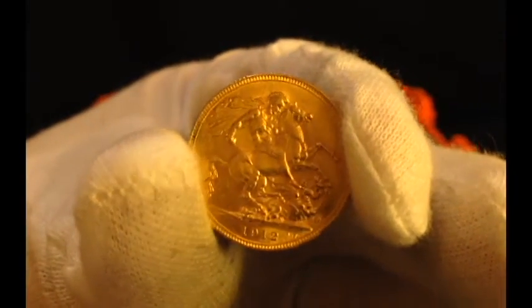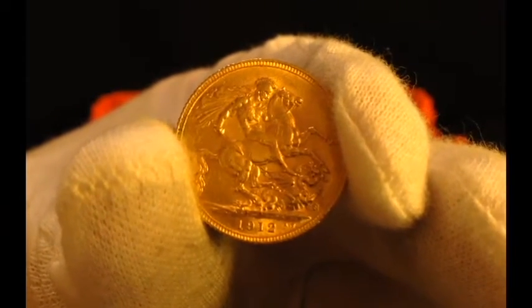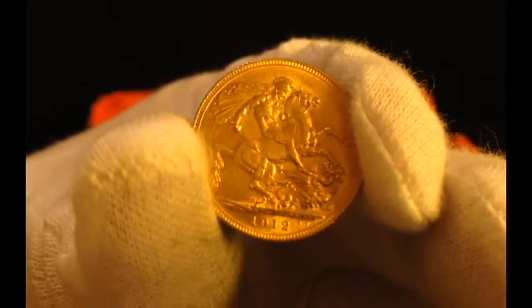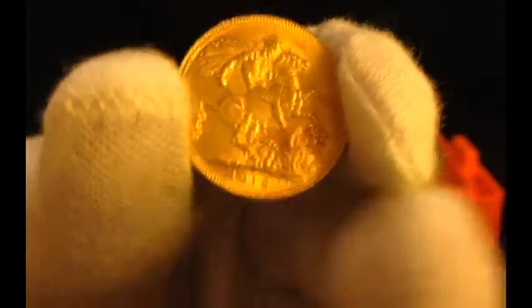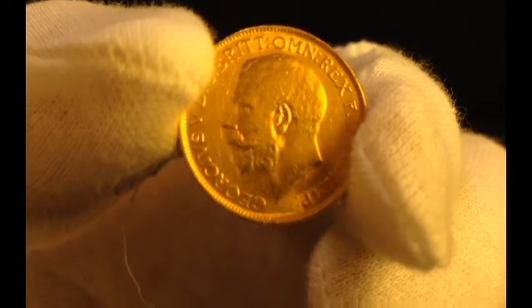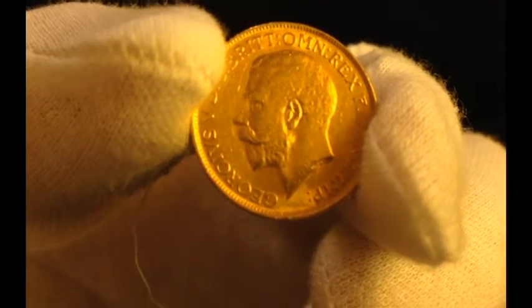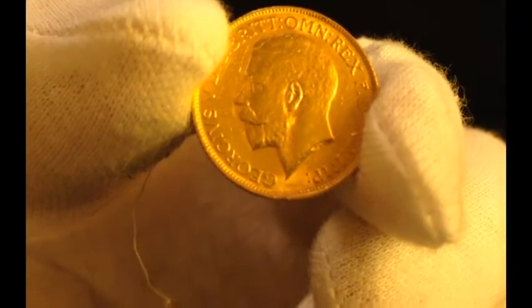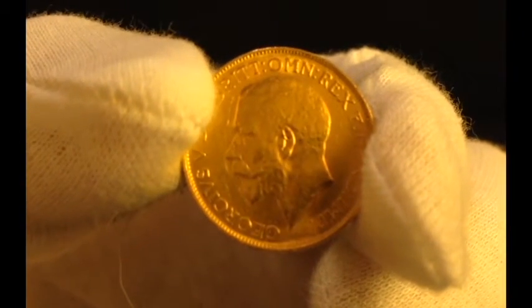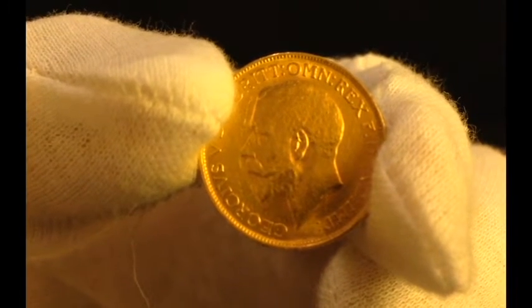Finally got my first gold sovereign. I really don't have any British coins, but I thought it'd be appropriate to get one today. I'm not really much into fractionals, but since I was getting the peso and something else I figured what the heck. Gold price is relatively low today — about as low as it's been — so I took advantage and swooped this up at $270, not too bad.